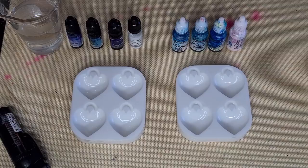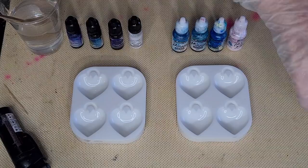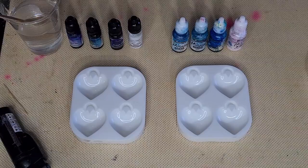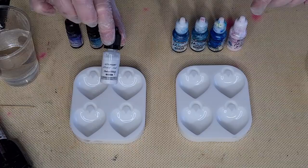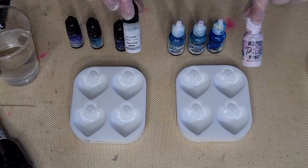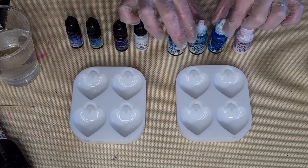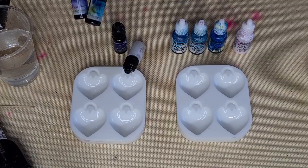G'day guys, welcome back! I'm having a little experimenting day today. I've got my little locket puffy heart molds and I'm going to do some petri dish resin pours. I'm going to see what the difference is between the Let's Resin inks and the Piñata inks. I've got similar colors from each company: a white, a dark blue, a teal, and a light blue.